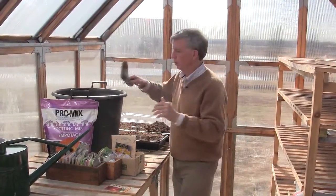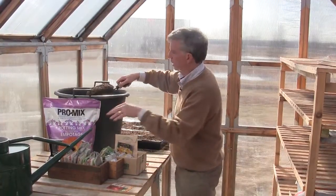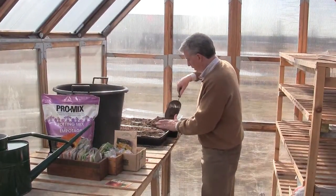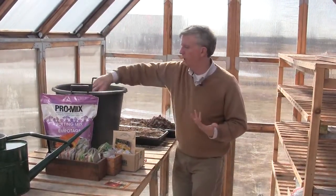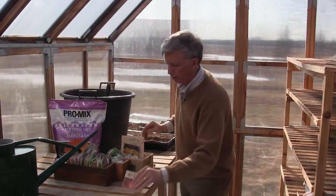South or west really works best. I'm using a soilless mix here — in this particular case it's ProMix — and it works extremely well because it retains moisture and it's got a little bit of fertilizer in it, a slow release type of fertilizer.